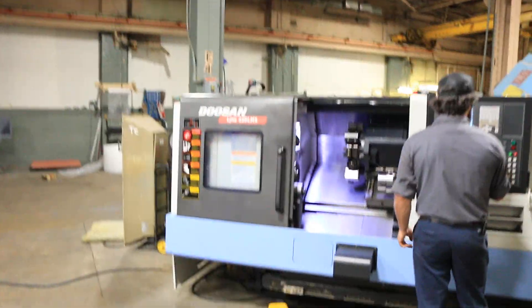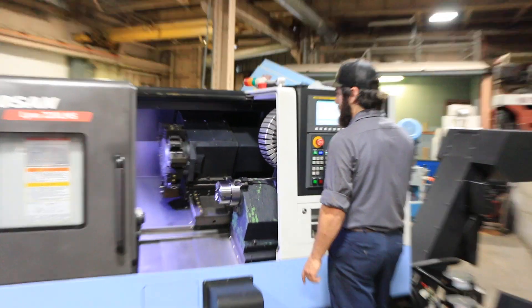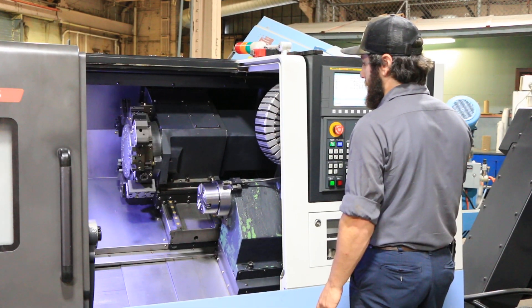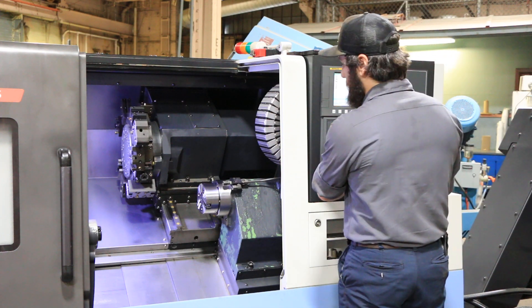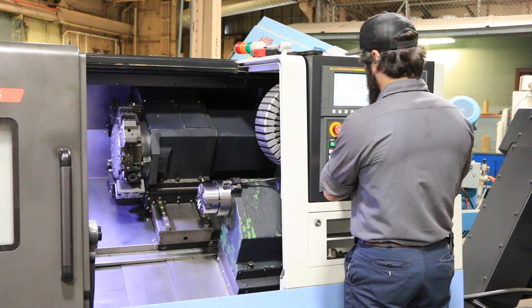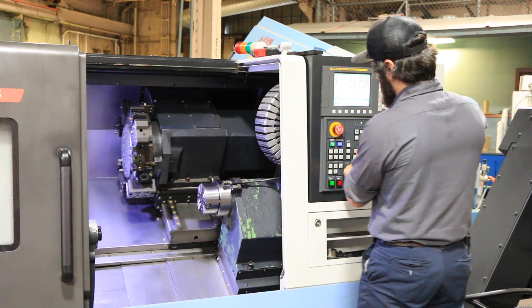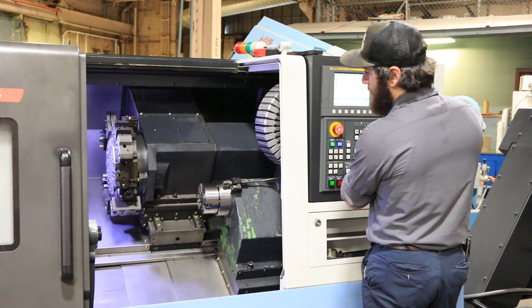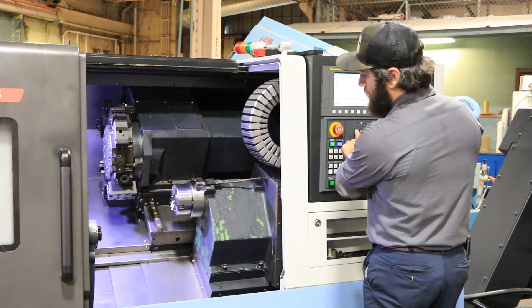We're going to index the turret. Now jog — that's your Z, you have X, and you also have your B, your sub spindle.